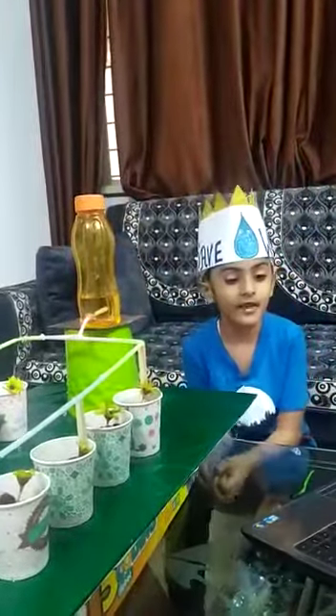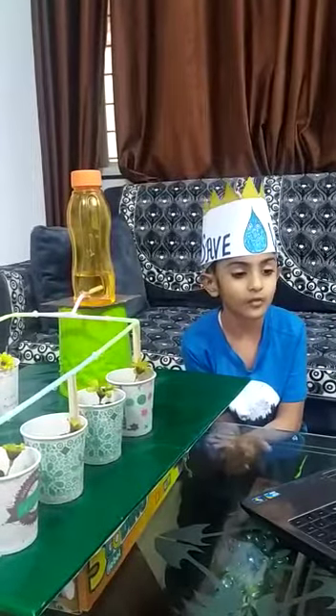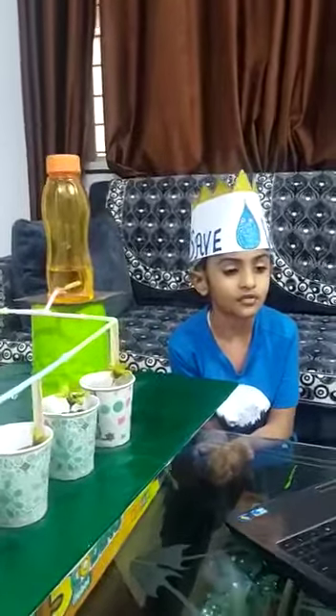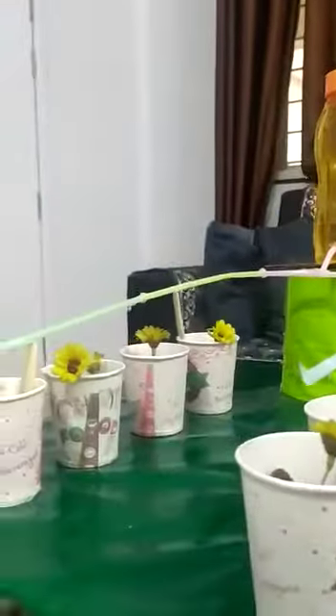As we can see, we have used a very small amount of water for irrigation using this method. So it is one of the best methods to conserve water.